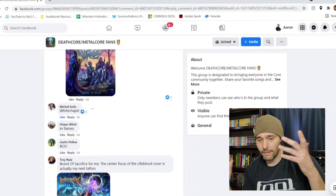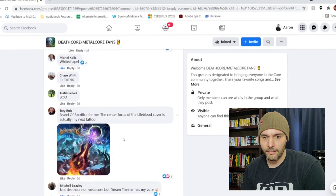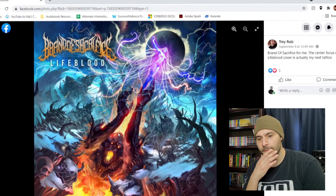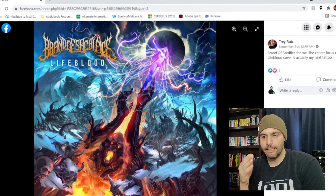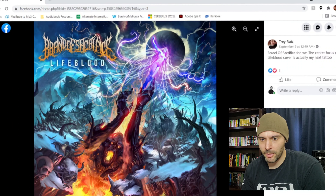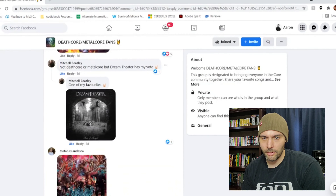Whitechapel and In Flames. Then we have Brand of Sacrifice — by the way Whitechapel's 'I in the Valley,' that's some sick stuff too. I forgot to leave a comment putting that one up there. But 'Lifeblood' — this is really cool. I like how there's a lot going on but it's really easy to understand what's happening. Obviously this angel thing is escaping the clutches of this demon guy here. I love how it's just so crystal clear — there's so much going on but you can see everything, the hair, all the detail. Even the background with the cliffs, the planet behind her, the demon coming out of the flames. She literally crawled out of hell — looks like Antarctica, or whatever that frost giant planet is from Thor.